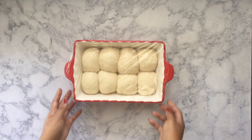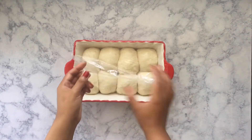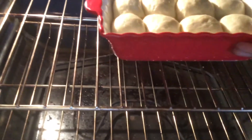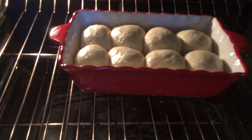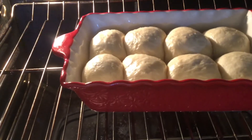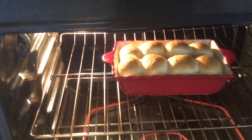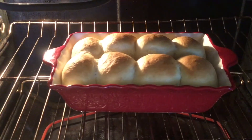Now that they have almost doubled in size, we're just going to remove the wrap and then I'm going to place it into the oven and they're going to cook for exactly 15 minutes. My oven is preheated to 375 degrees Fahrenheit. And after 15 minutes, they should be about golden brown just like this.